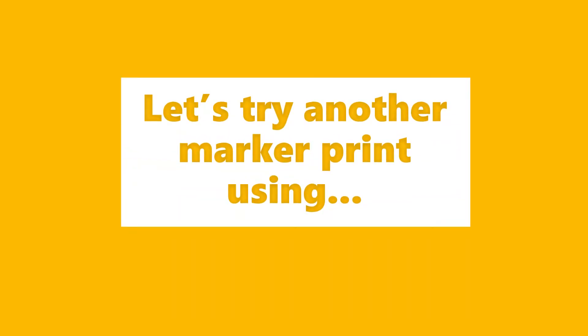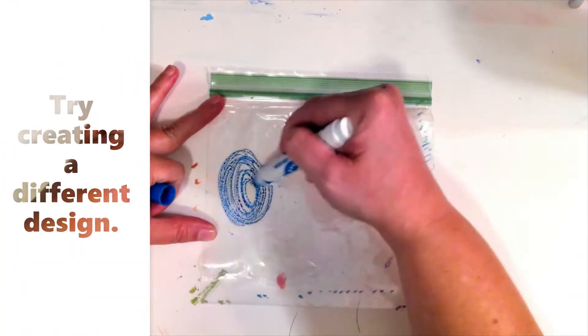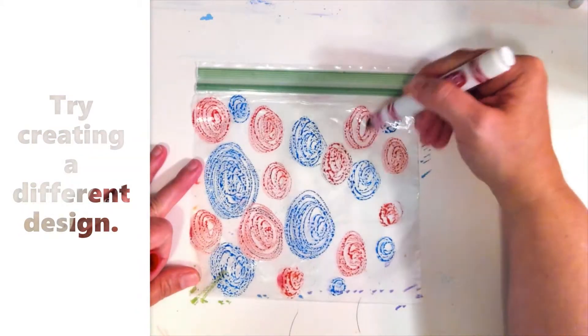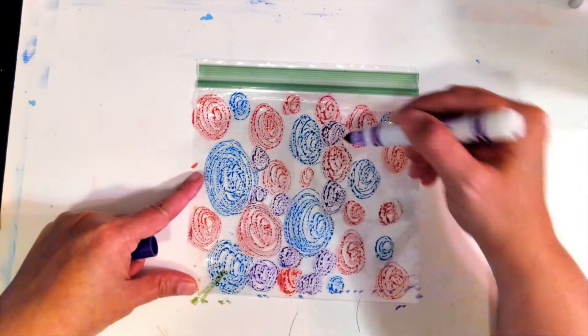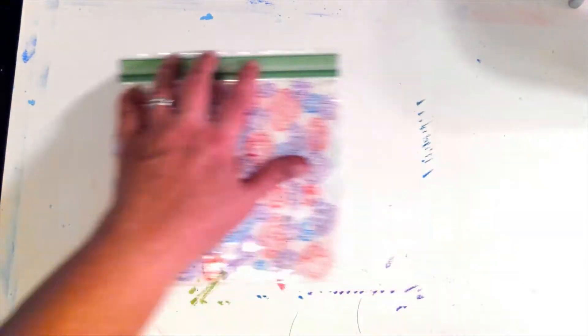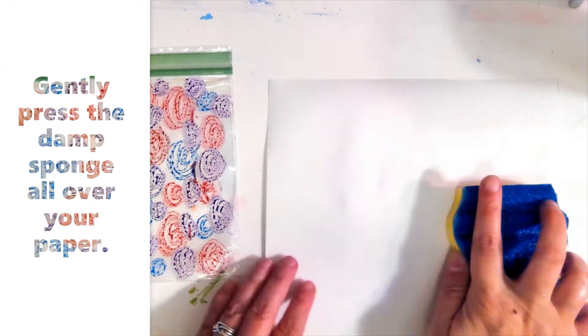Let's try another marker print using a plastic baggie and a damp sponge. Try creating a different design. Gently press a damp sponge all over your paper.